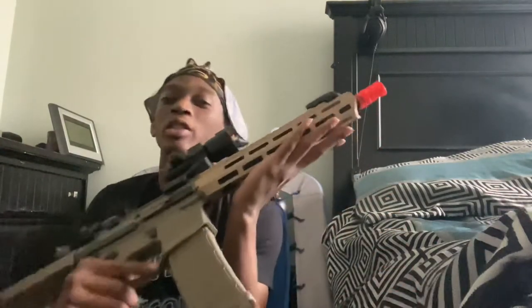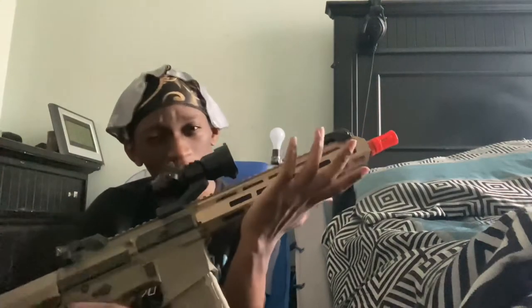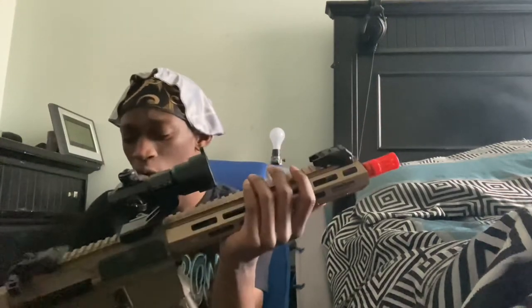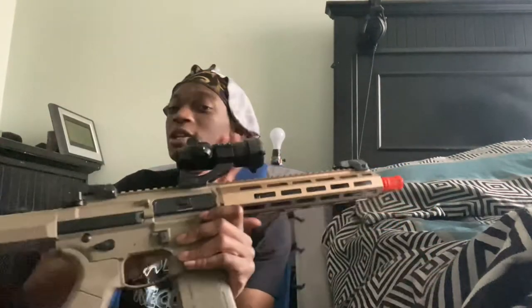Hey guys, it's your boy Cringe Gaming back at it again. I'm actually going to be redoing the review on this because I've been reading some comments and people were a little unclear on what I was talking about — specifically with the MOSFET. If you want any of the details of the gun you can go back to that other video, but this one I'm focusing mainly on the MOSFET.